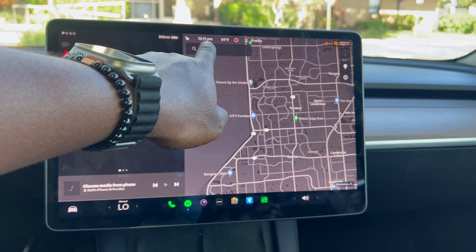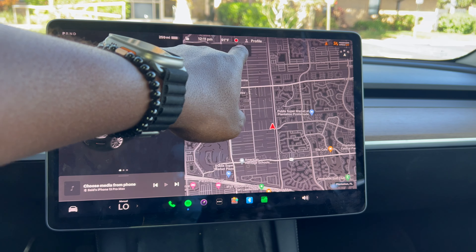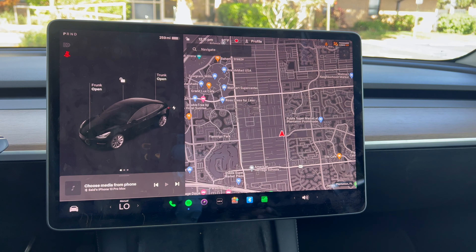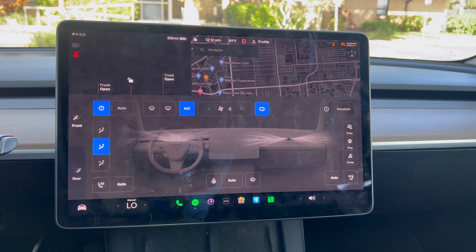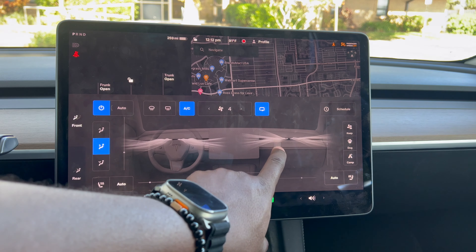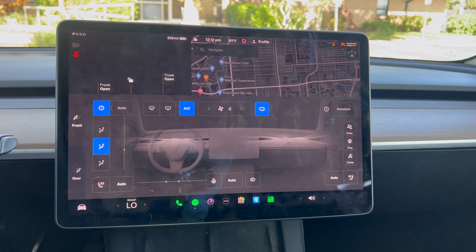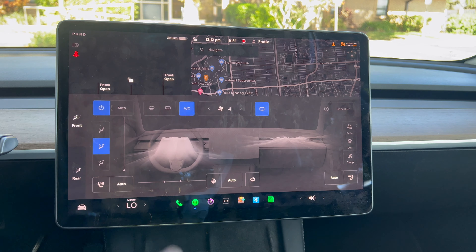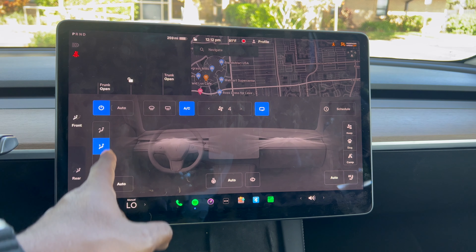On the top of the screen you have the time, outside temperature, and an indicator that the vehicle is recording for security purposes, along with your driver profile. Below that you have your AC controls — you can tap and move the airflow wherever you want for both the passenger and driver. This is a cool feature I've never seen in any other car.